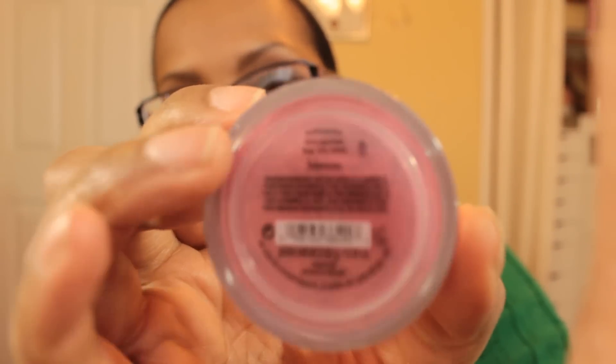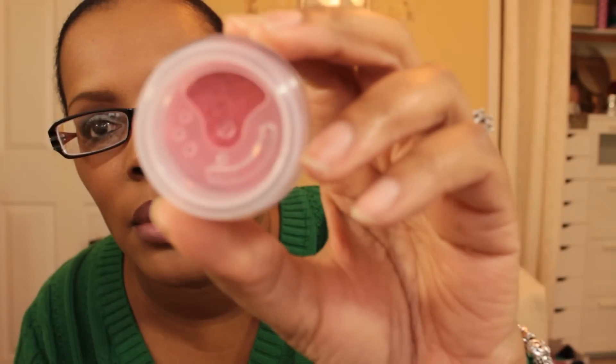On the cheeks I used a Bare Minerals loose powder blush in the color Bloom — my cheek colors never seem to show up on camera. This was actually part of an auto-delivery from last year, I think it was the last one. Let me show you the color inside — you can see it a little better here.